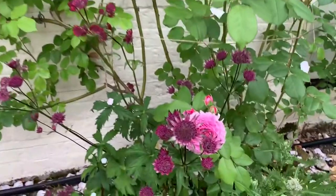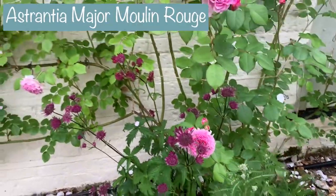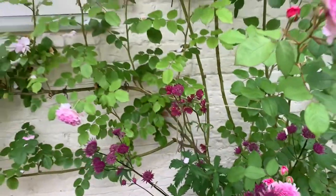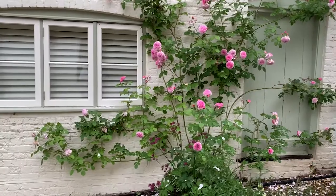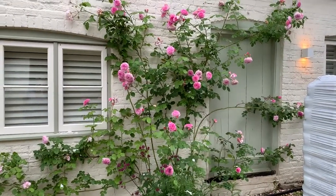It goes really well with the Estrantia I've got planted here. That's gorgeous — loving that. So that's one. You can see we've got a bare patch there, so I need to rectify that.